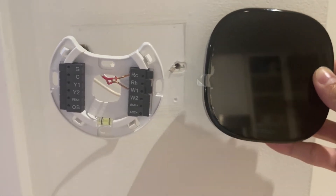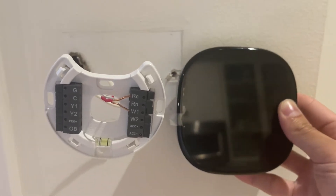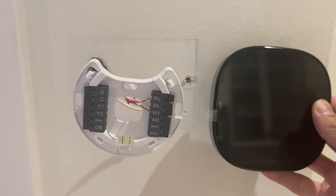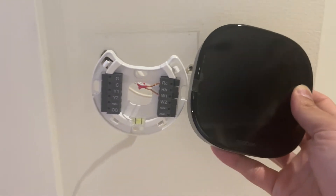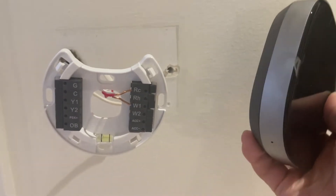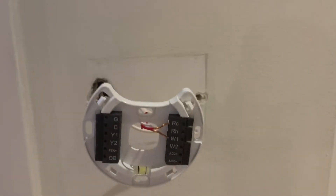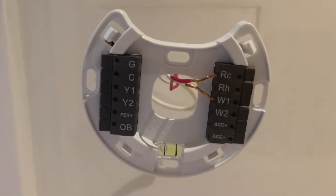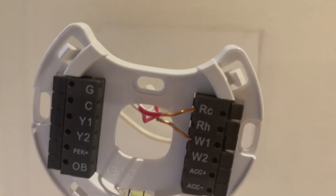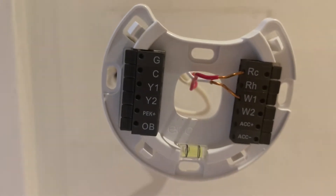If you're watching this, you're probably having the same issue as me trying to install the Ecobee Smart Thermostat. Following the Ecobee app installation guide, you quickly run into an issue where if your thermostat is anything similar to mine, it only has two wires — the RC and the W1. But to power the Ecobee Smart Thermostat, you need a C wire.